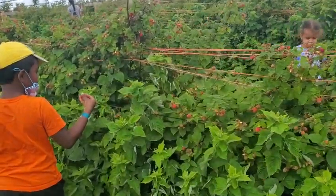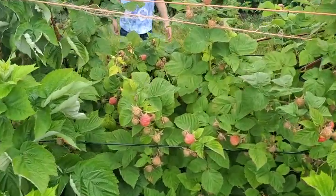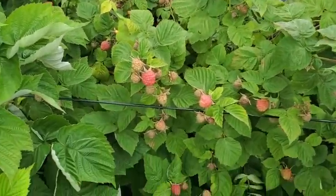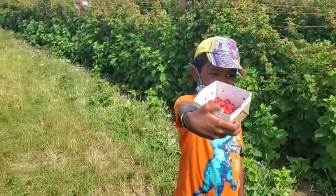This weekend we went to a farm and we picked raspberries. So we are making ice cream using those raspberries.